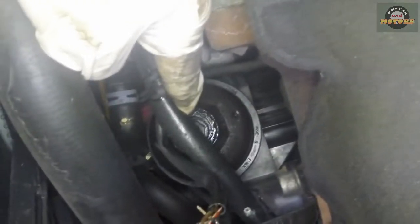So we go underneath the car — this is the car's front. Here is our engine, gearbox, and if you look up here, behind this pipe and behind this wire, there's the oil filter, facing downwards.